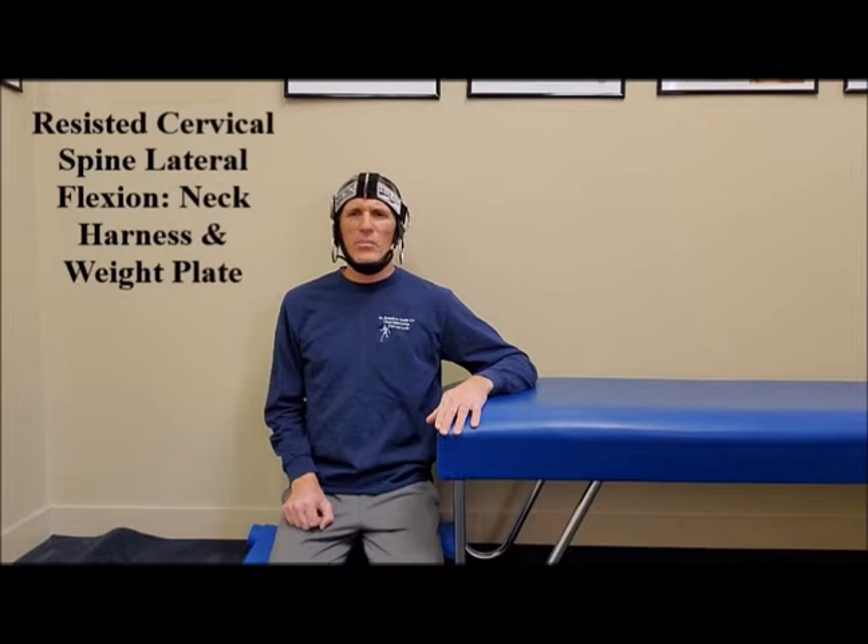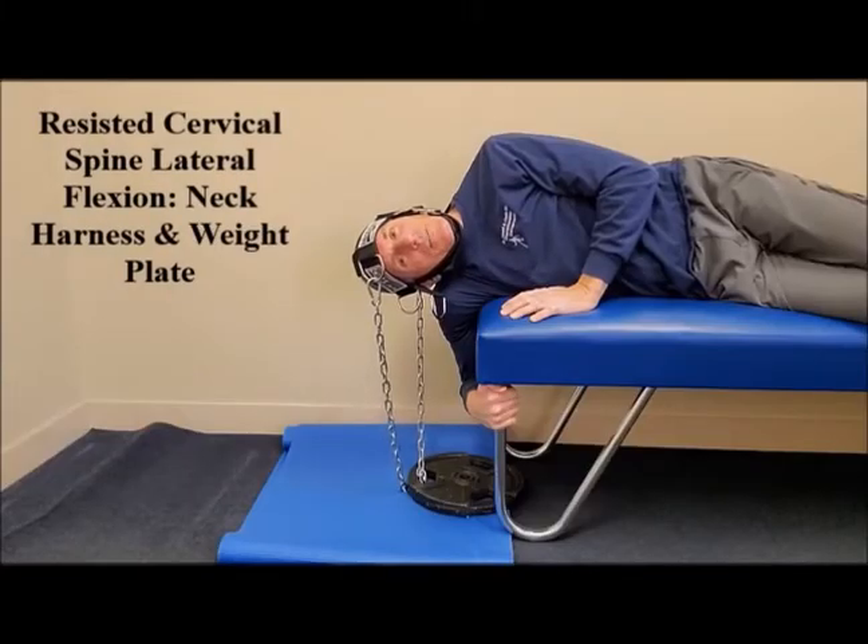Always work through a symptom-free range of motion, and always work very slow in a controlled manner when performing cervical spine strengthening exercises. Lateral flexion is when we are bending the head to the side, also known as lateral bending.